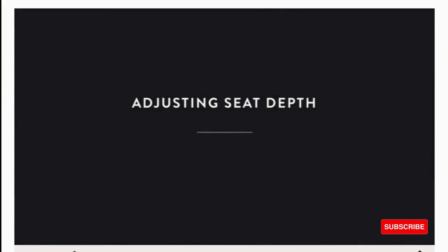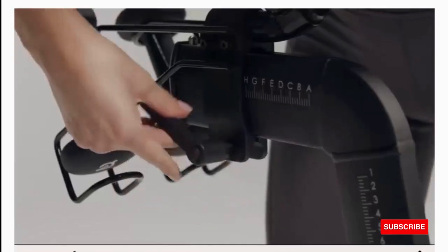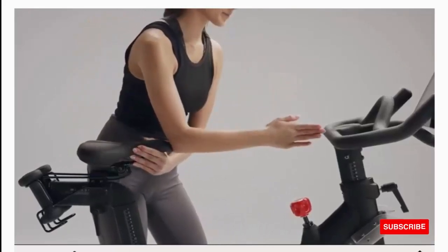Value-packed membership: a Peloton all-access membership must be purchased separately in order to access Peloton content on your bike. You'll pay $44 per month for your entire household and get unlimited access to our entire library of content available on your bike and the Peloton app.